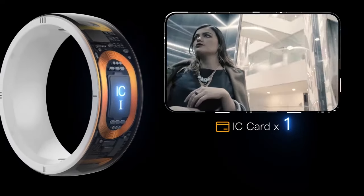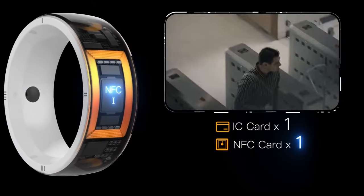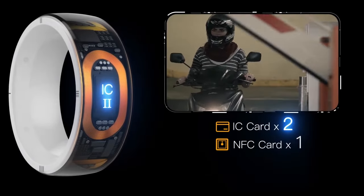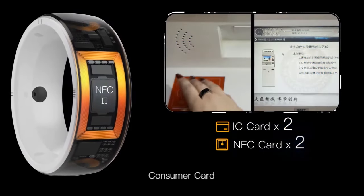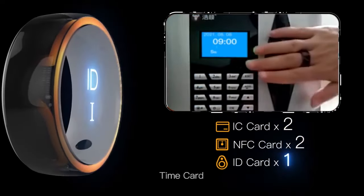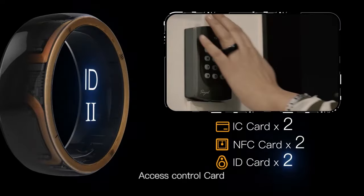For example: elevator card, turnstile card, parking card, consumer card, time card, and access control card.